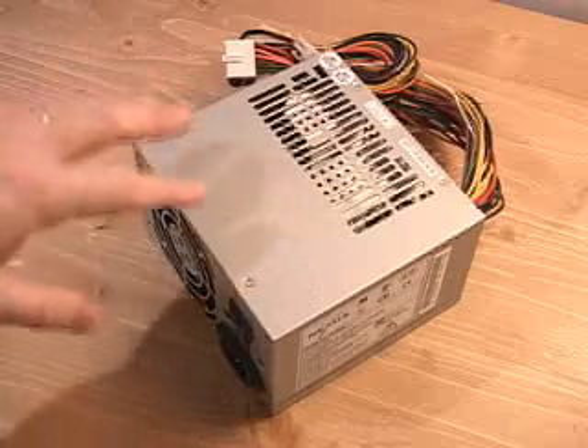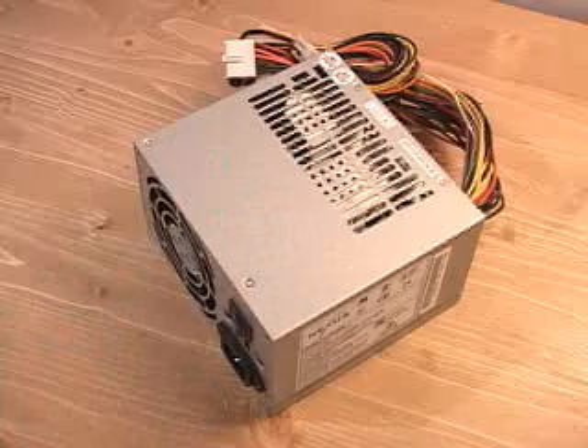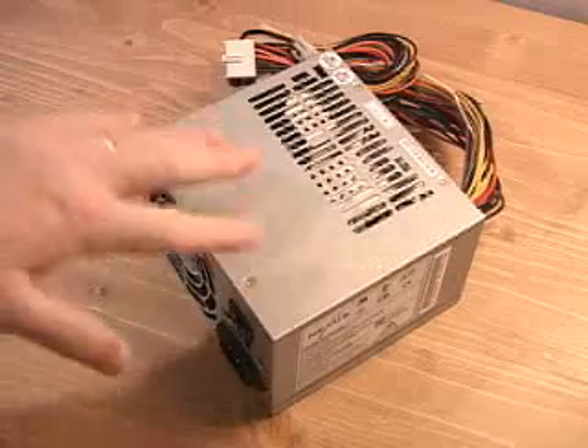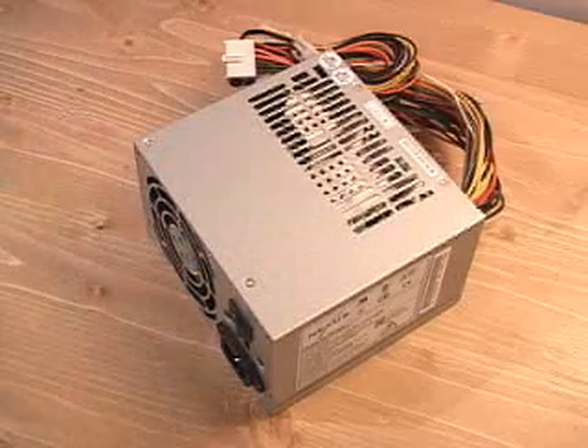I'm going to be testing this power supply a little later on so you can have a listen and see actually how quiet it is. Also, this is very highly efficient as well as it has excellent airflow through it. Also, this power supply is 300 watts.